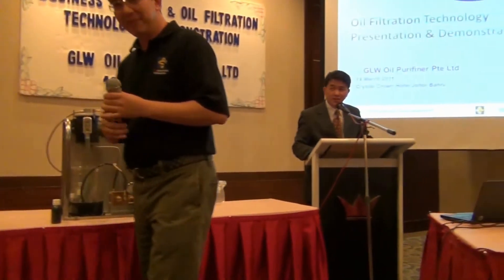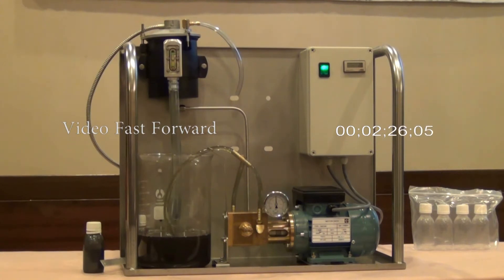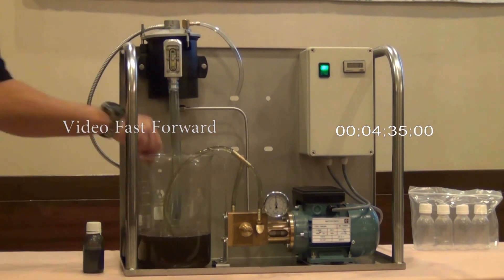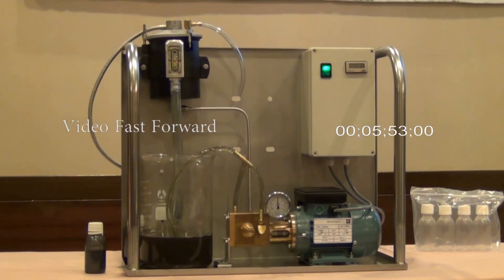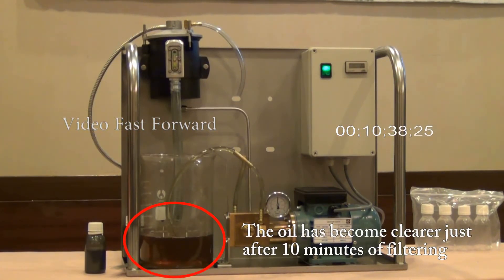Thank you, Mr. E and Mr. Do. The product demonstration will take about 1 hour as a full cycle, so we will let the demonstration continue to run.